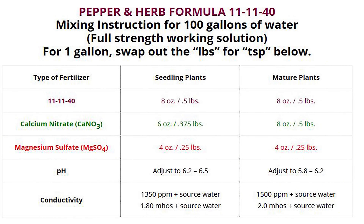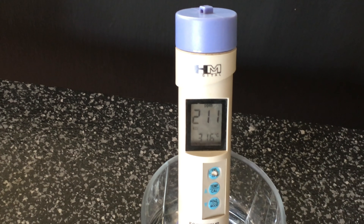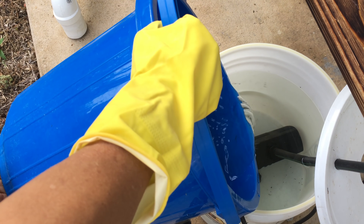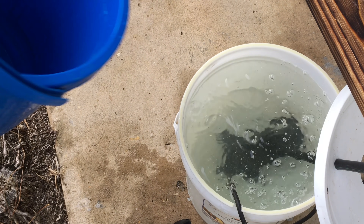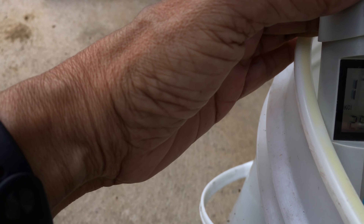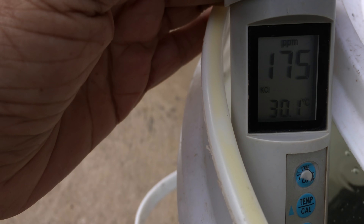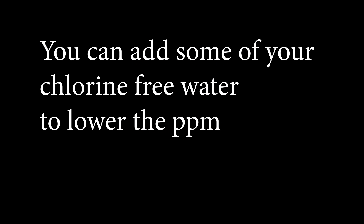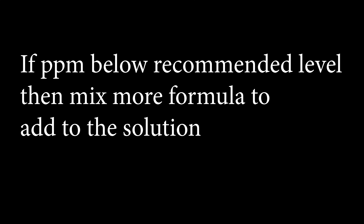Before we add the mixture to the reservoir, we will need to measure the ppm of the water in the reservoir. If we look at the conductivity in the mixing instructions under mature plants, it has a recommended ppm of 1500 plus the source of the water. The ppm of the water in my reservoir is 211. Therefore, my final ppm level should be around 1700. Add your mixture to your reservoir and let it circulate for at least 15 minutes before you take your ppm reading. This particular ppm meter displays the highest value at 999, and after that the amount must be multiplied by 10. So in fact, my reading is 175 times 10, which is equal to 1750. This ppm reading is slightly higher than what they recommend. You can add some of your chlorine-free water to lower your ppm. If your ppm is below the recommended level, you would need to mix some more formula to add to the solution.